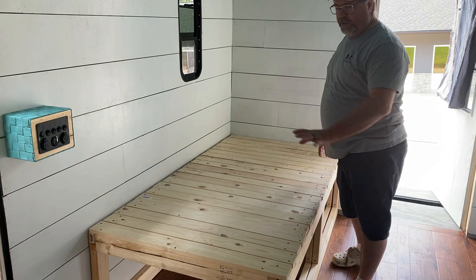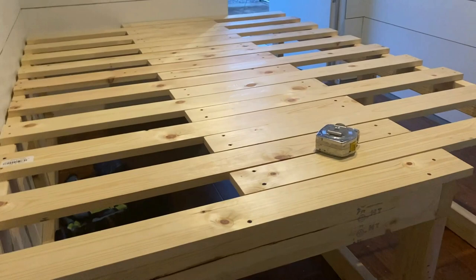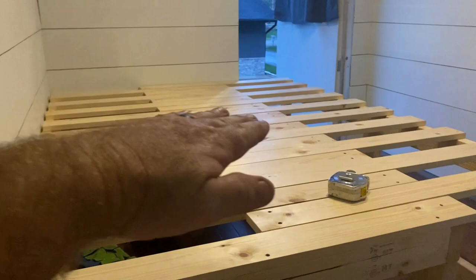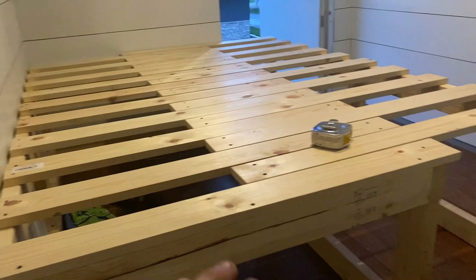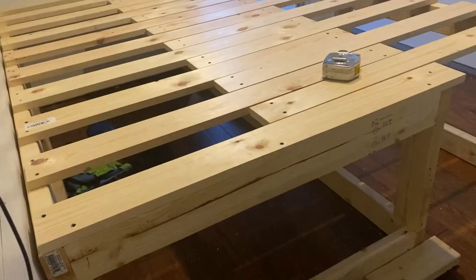Change of plans — these legs are way too tall. We didn't realize how thick the mattress is — it's over 10 inches thick, so when we actually put the mattress on it's too high off the floor. What we're going to do is cut the legs down six inches so it'll be just a little taller than the frame itself. Then we'll get to putting the E-tracks on the walls for the other bed.